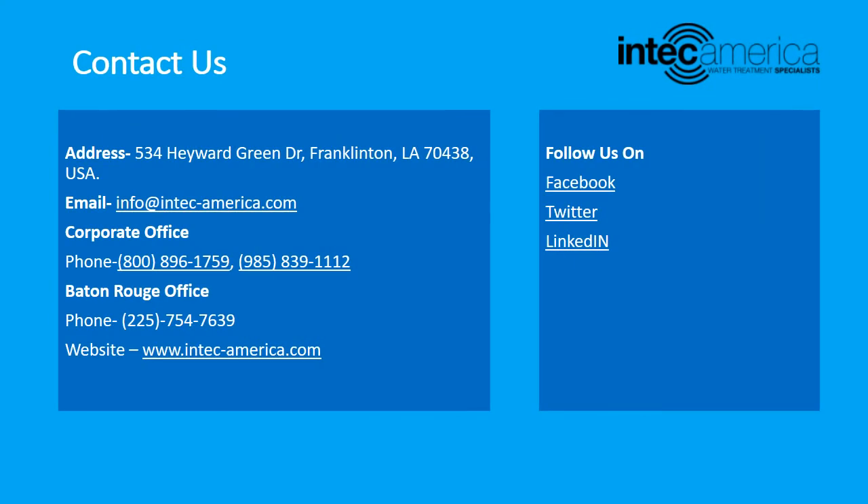For any queries, you can contact InTech America via phone, email, or visit our website at www.intechamerica.com. Do follow our social media channels for more updates. Like and subscribe to our channel for more informative content.